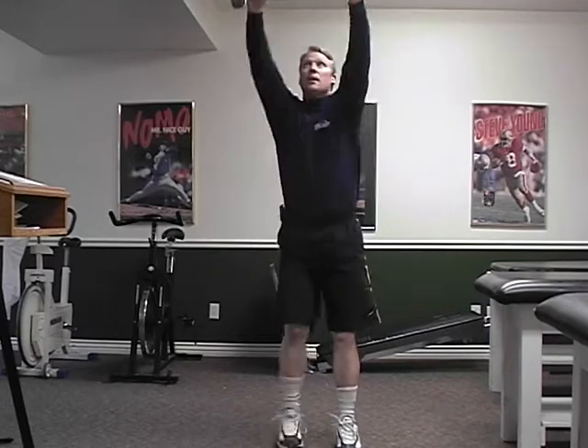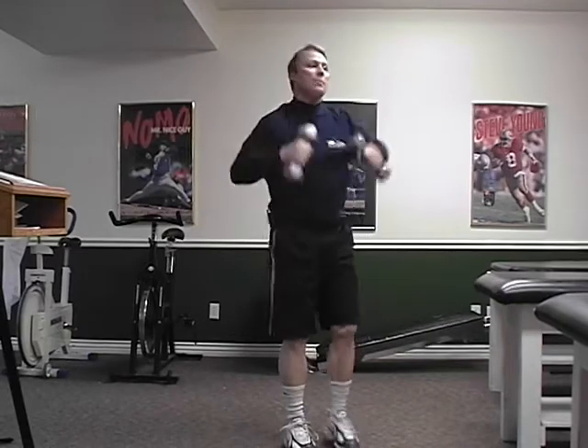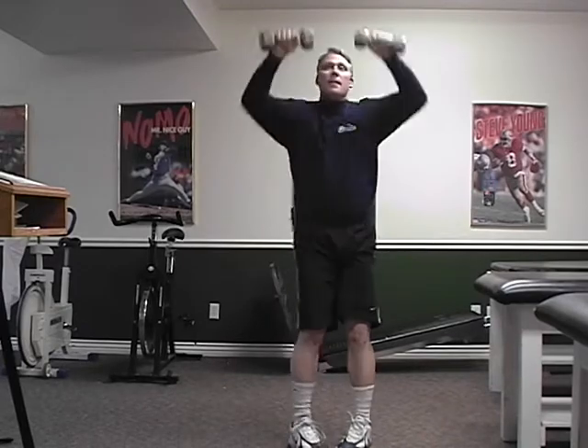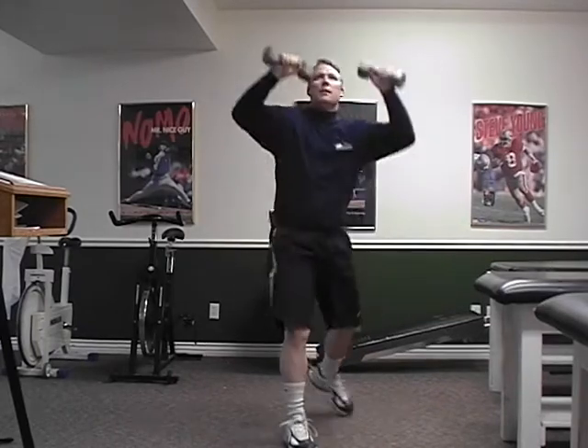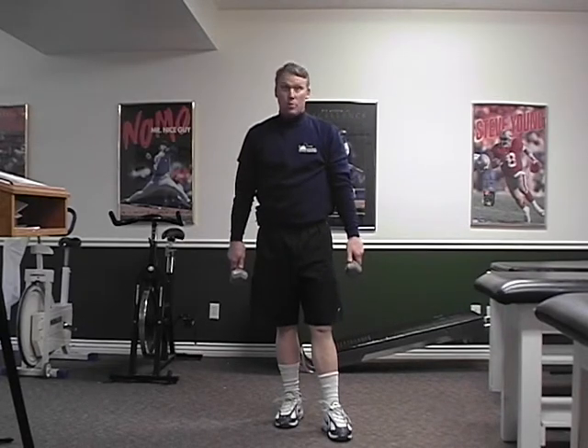Posterior lateral lunge. Step to five o'clock, come back up. Load all the weight on that back foot. Keep your front foot pointed straight. Good. Now that's one set. What I want you to do is kind of stop, take a little bit of a breather. And if your program requires you to do two sets, let's go ahead and rewind and do that again. Nice job.